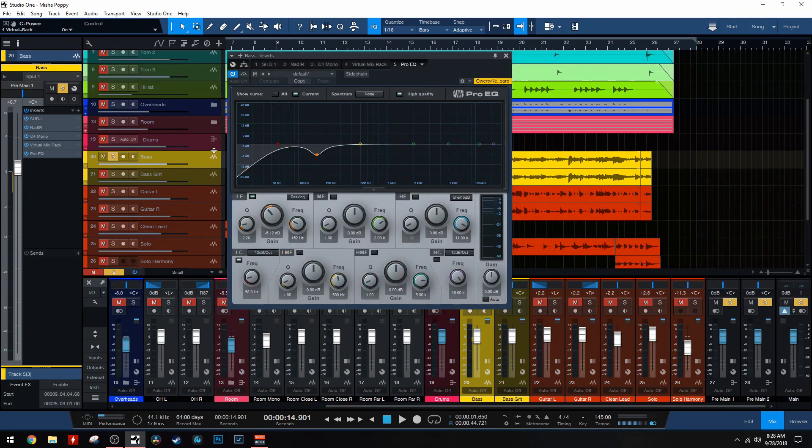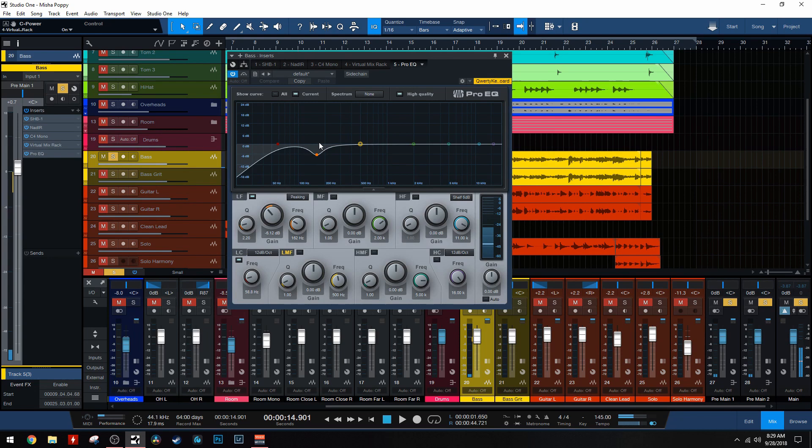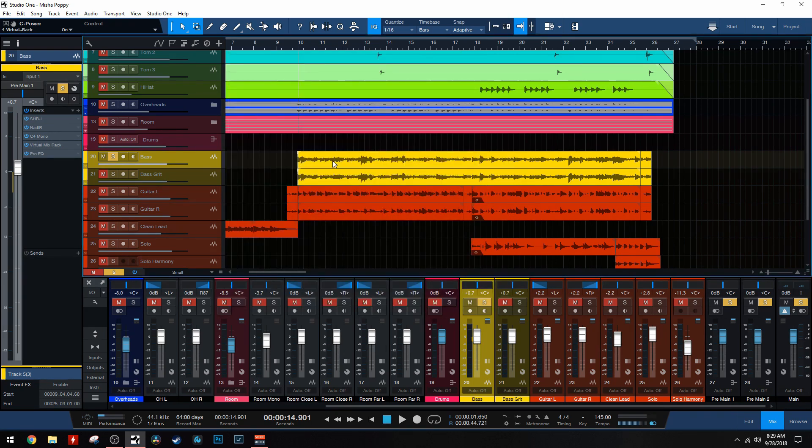So then I have one last EQ on the chain - only two bands on this one. I'm cutting out some of the low end, and then I'm also cutting out more at 160 hertz. I told you guys I do not like that frequency on bass, so I go a little crazy with it. Of course you can go too far here and completely neuter the bass, so just be careful. I just think taking care of this area makes the bass much more focused and less flubby. I want low end - I don't want flubby. So that is what we can call the clean bass tone.